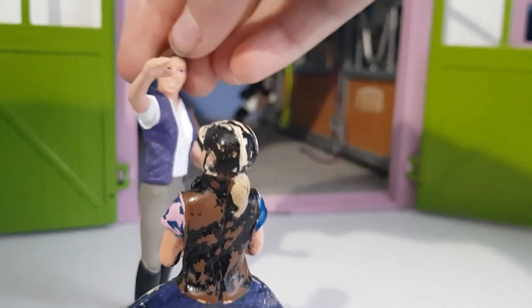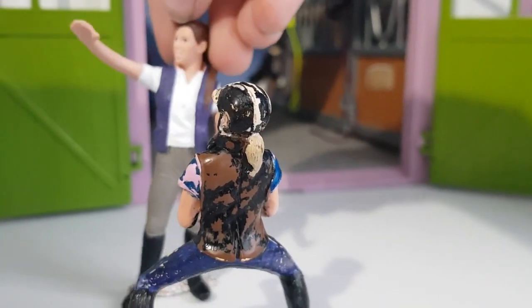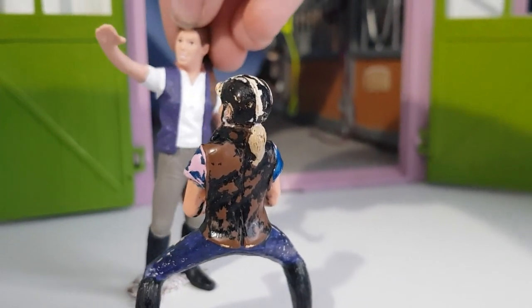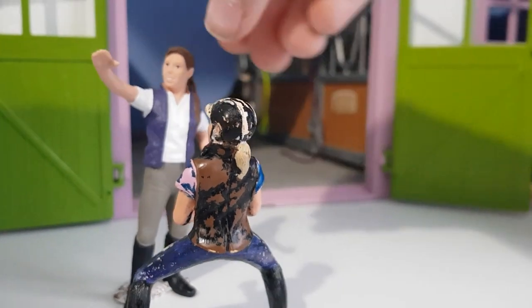Hi, welcome. Your horse's tack is just over there — it has a couple of sidewalls packed. Now I'm going to go get Crystal ready for you. Okay, thank you.